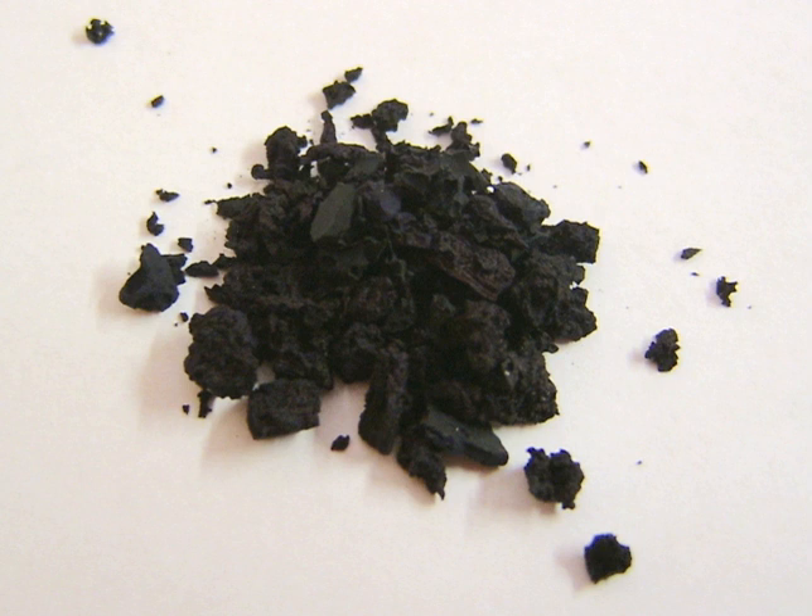The litmus mixture has the CAS number 1393-92-6 and contains 10–15 different dyes. All of the chemical components of litmus are likely to be the same as those of the related mixture known as orcine, but in different proportions. In contrast with orcine, the principal constituent of litmus has an average molecular mass of 3,300. Acid-base indicators on litmus owe their properties to a 7-hydroxyphenoxazone chromophore.